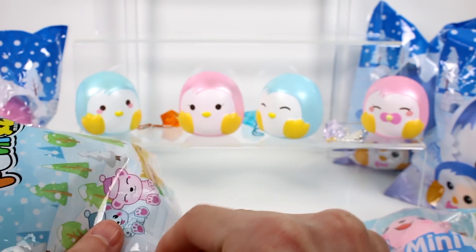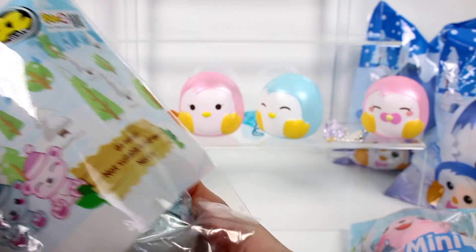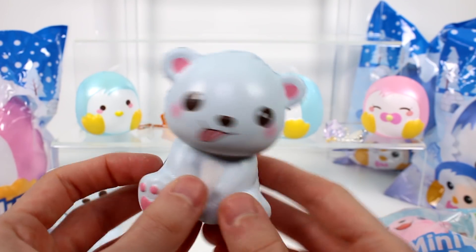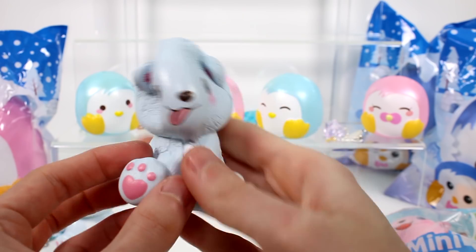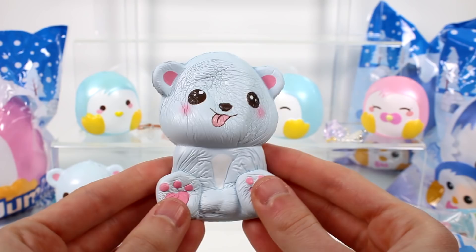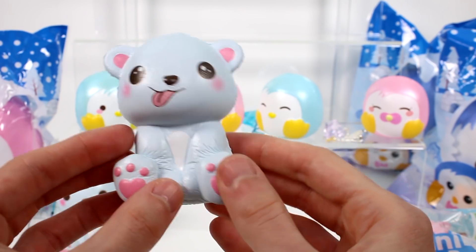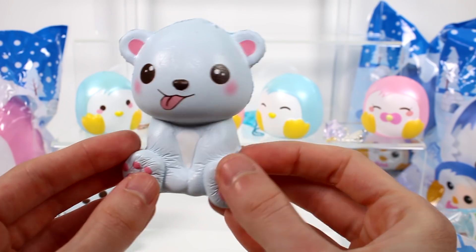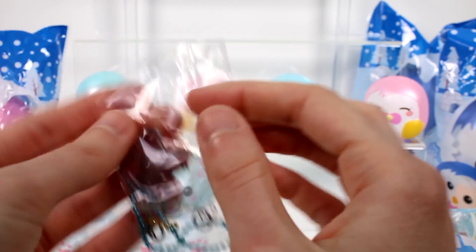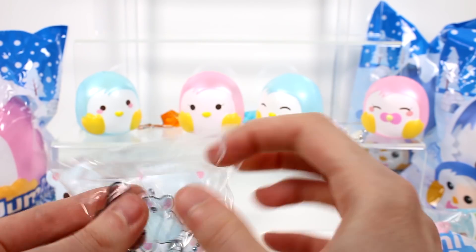Let's open up this other one. This is our last blue polar bear. We have one sticking his tongue out — he's a silly little guy. He's so cute. I want to own these in real life — can you be like a real animal? And then we have his charm, which is him just sitting there with the little fish, like on the front of the bag actually. That's really awesome.